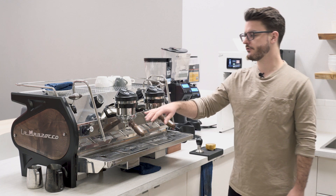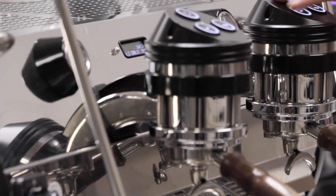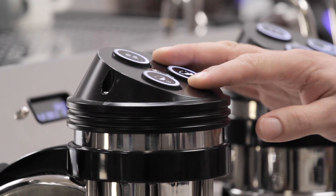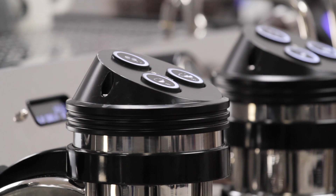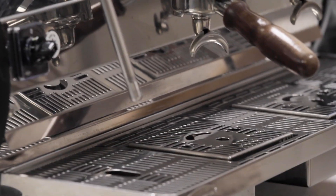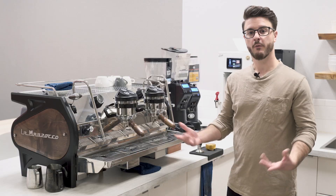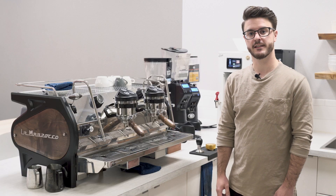This is the two-group version, and these buttons mean this is the AV version of the Strata. These little trays here are the scales, which designate this as the ABR version of this machine. Why don't we dive in and talk about some of the features that it has.